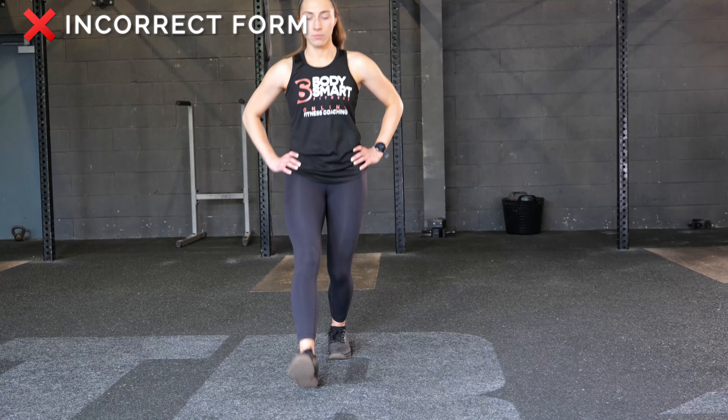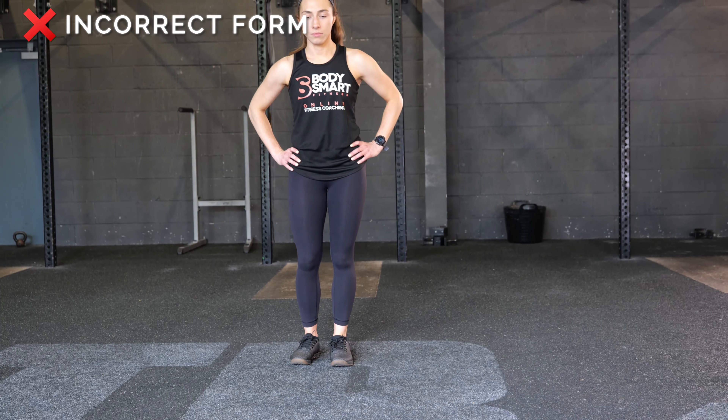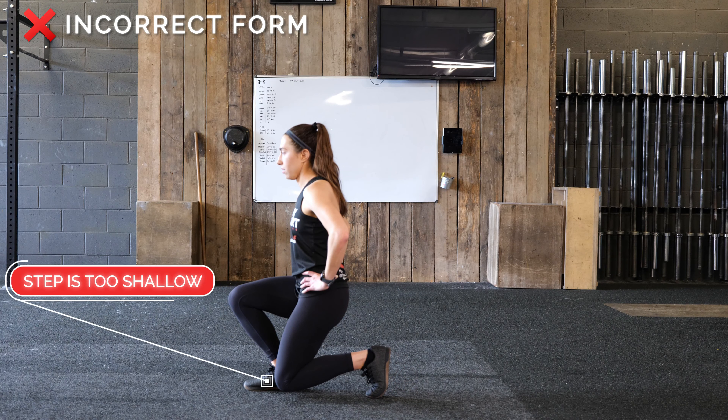Avoid bringing your front foot directly in line with your back foot as if you're walking a tightrope. Avoid stepping too shallow.